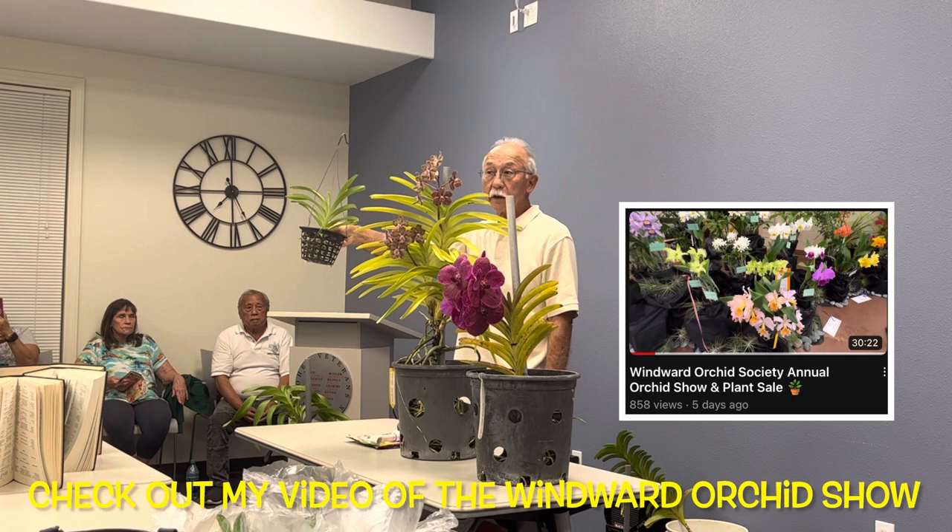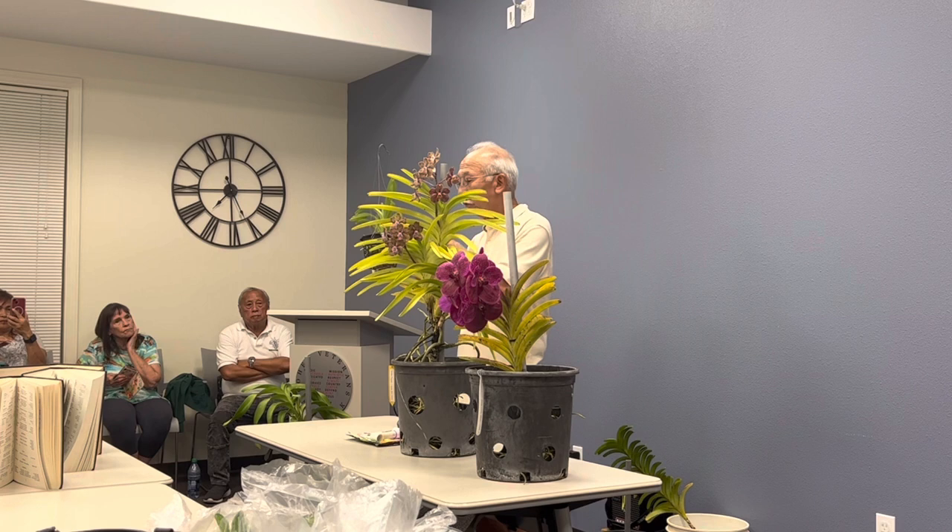I bought this at the Windward Orchid Show a couple of weeks ago. It came in a pot with bark. A lot of times when they're young they're grown in bark because nurseries can water them less — bark holds moisture, so you can water maybe once a week. But what happens is the bark begins to deteriorate, starts to rot, and the plant doesn't like it. These are epiphytes that grow on trees; they like it airy like a plastic basket.